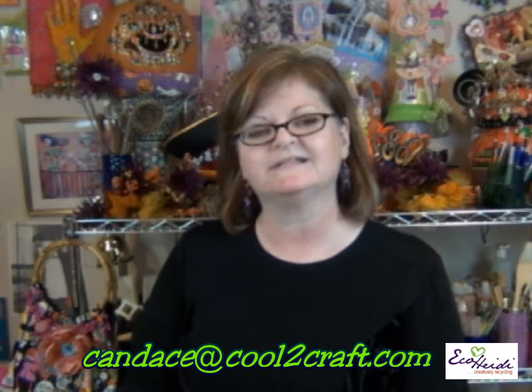You want to try some now, don't you! I hope you do, and I hope that if you make some you'll send me photographs so I can share them on our website. Email me photos and stories at candace@culticraft.com. Thank you for having me on your show today Heidi, and thank you everyone for watching. Stay crafty, my friends — back to you Heidi!